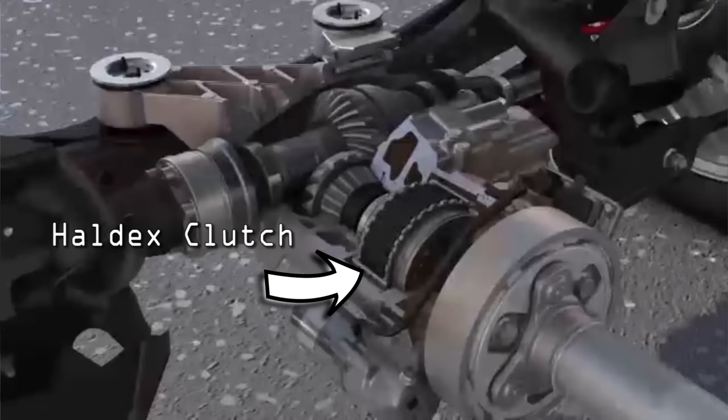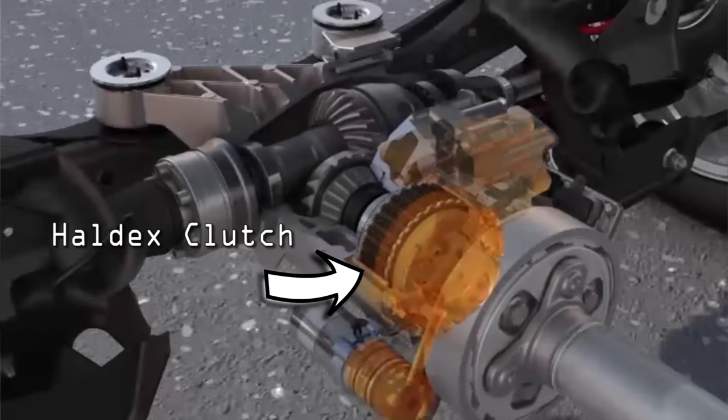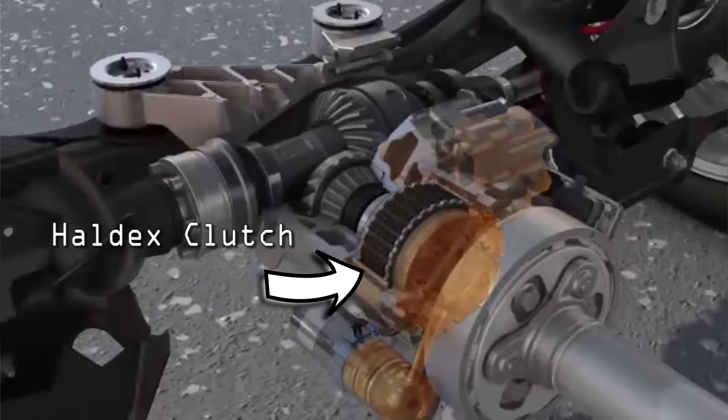The Haldex clutch is what gives the rear differential the ability to connect and disconnect based on the demand of the vehicle. In a situation where you have slipping, the vehicle would electronically send a signal back for the axle to engage, engaging that clutch and sending the rear wheels turning. The early versions of Haldex were much more basic — they were just reacting to seeing wheels slipping, getting a signal from wheel speed sensors that one of the wheels was off, and then actuating the rear differential.